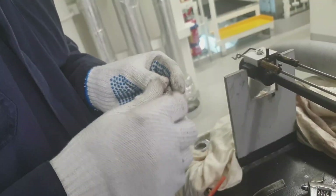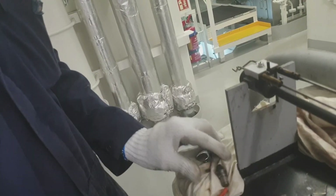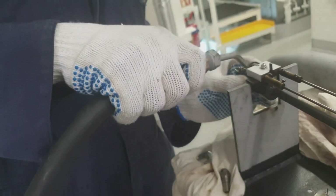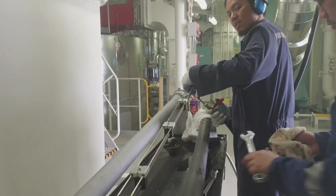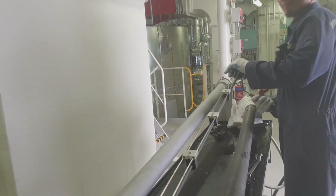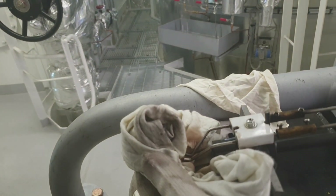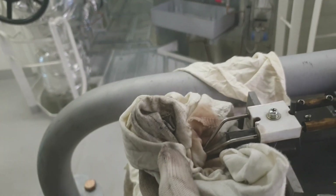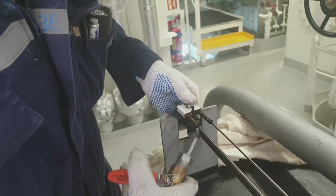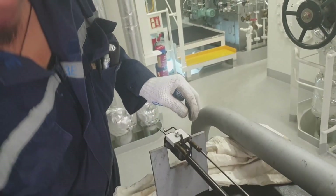Now we have to assemble back the nozzle, filter, and electrode. All parts must be free from any dirt, carbon deposits, and carbon accumulation. The pilot burner assembly itself we have to blow by air and make sure that it is clean.